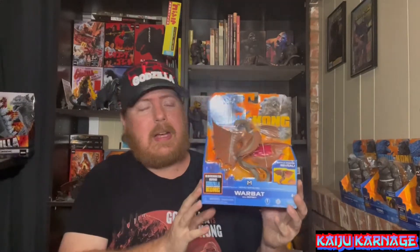The figure I'm going to be unboxing is this guy right here. I have been looking for the War Bat for quite some time — pretty much ever since the film got released and the figures were getting released. This guy has been extremely difficult to find. He was available online but for a crazy price, and I don't know what the deal was, but my local Walmart got a new shipment of them.